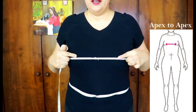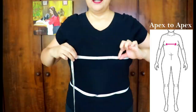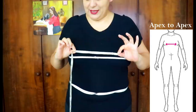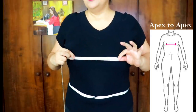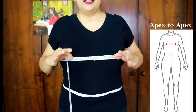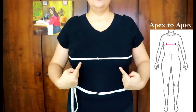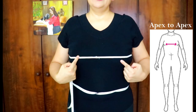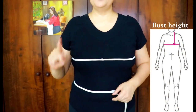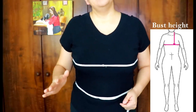You can see the tape going straight all the way around on the side — not dipping down. All these measurements are body measurements; take them snug — not really loose, and not so tight that the tape is digging into you. Just nice and snug. Write that down. Next, look down to find the top of your bust on each side and measure from one apex to the other — essentially nipple to nipple — as that distance will help with bust adjustments later.